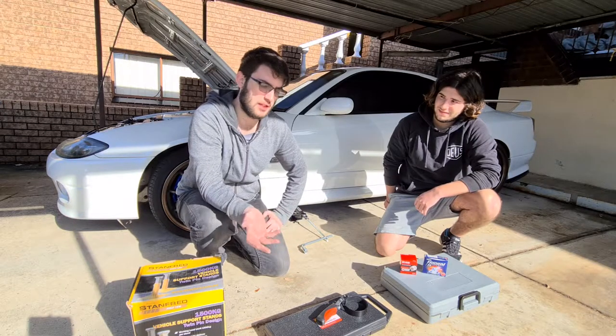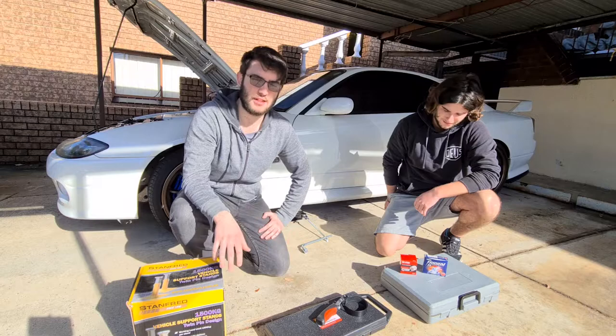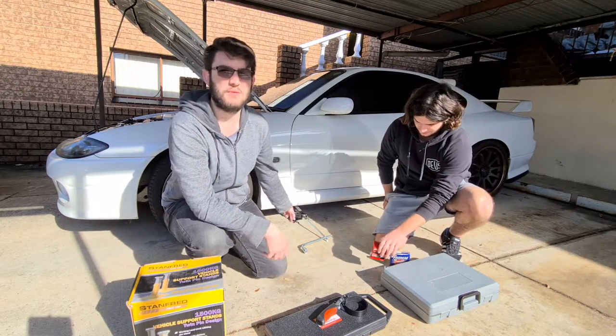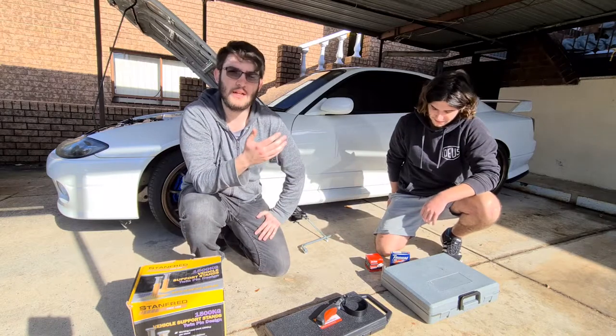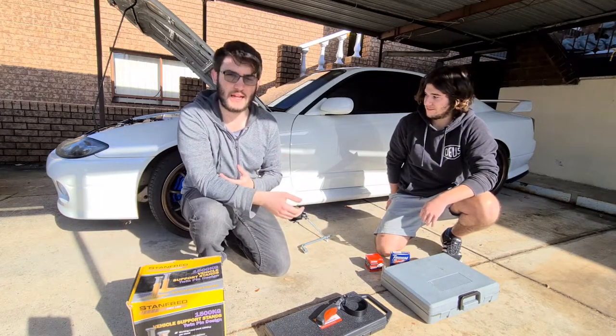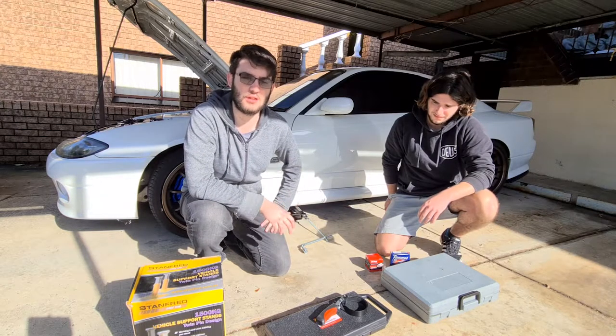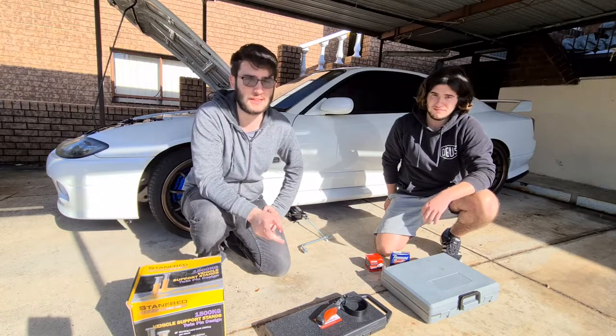The tools you're going to need include a jack. We've got two of these, one on each side, to lift the whole front of the car up evenly. Then we can put some stands underneath it later for safety measures, so while we're under the car we don't get hurt — that's very important.